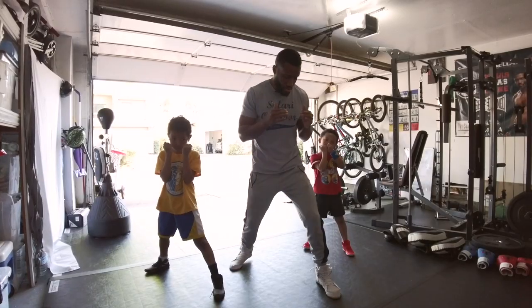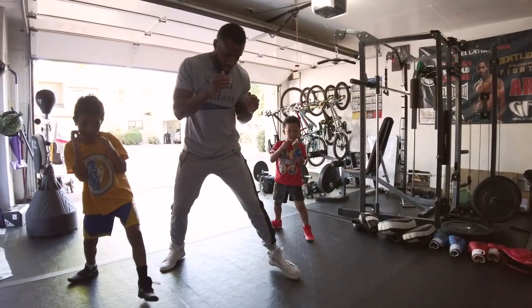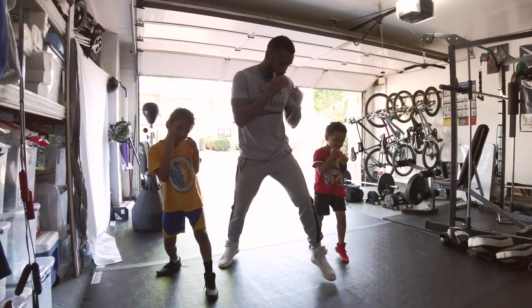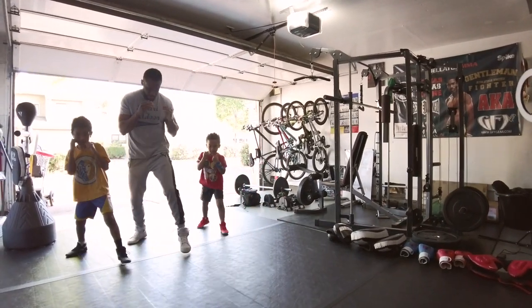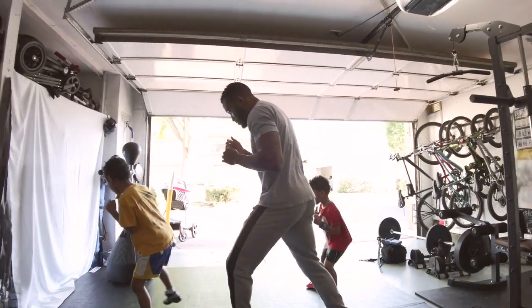Hey, what's up guys, welcome back. In our first episode today we're going to talk about footwork. Before we start doing any type of striking, any type of kicking or boxing, I want you guys to learn about footwork. Footwork is the base — it's the most important. My goal here is not to tell you what's the best footwork or the best posture, but to make you understand that you need to find what works for you, while also respecting some basics.